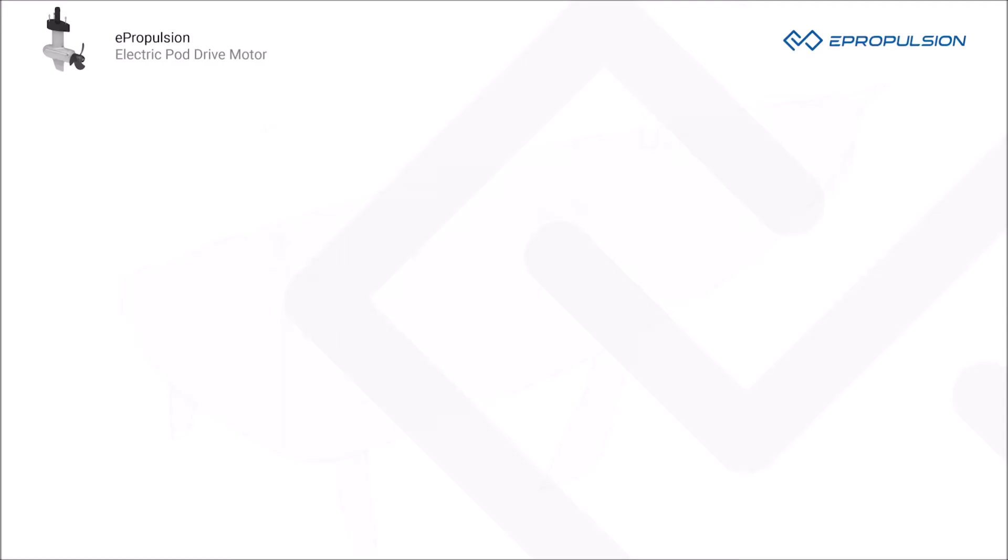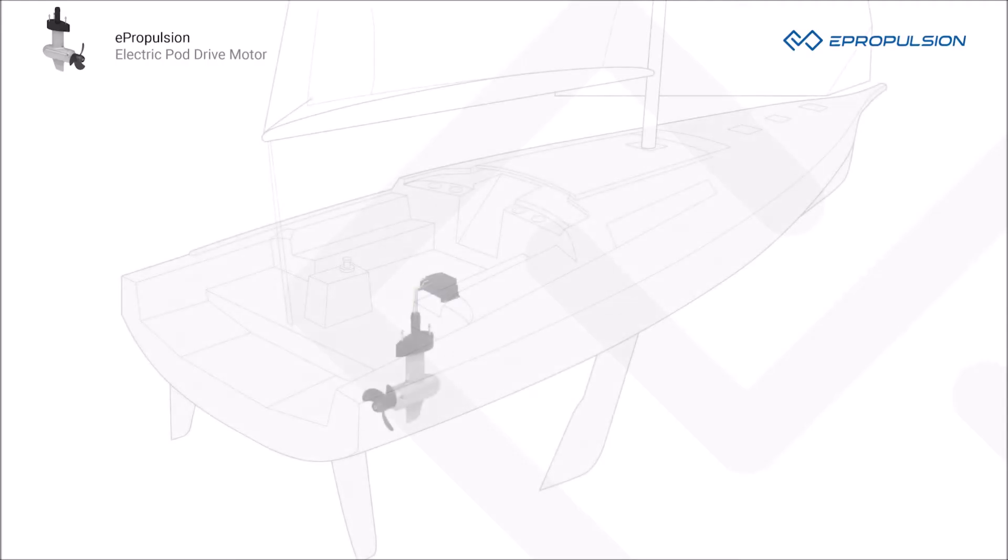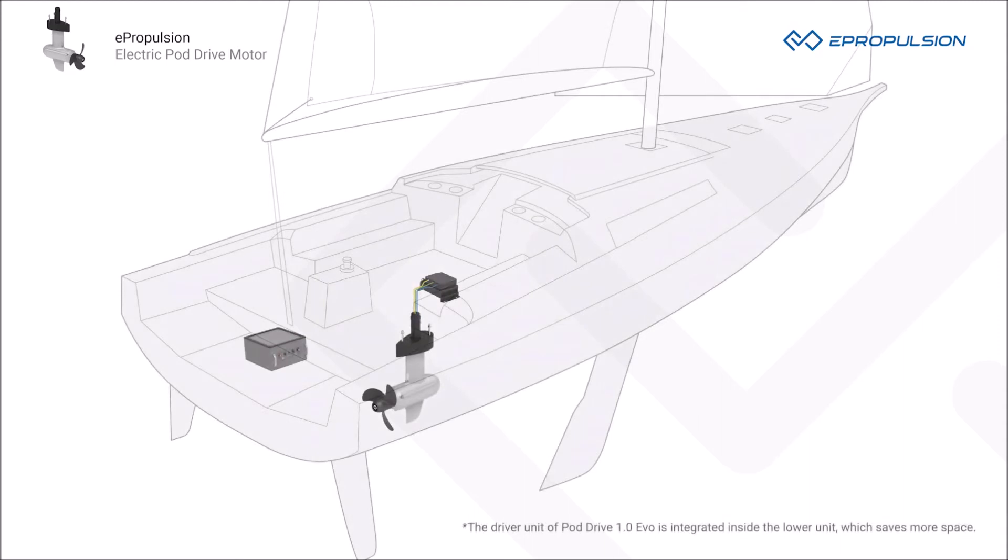Lastly, they're compact in size and save space. Inside the boat, there's only a small driver unit and a battery. This is critical for day sailors with limited cabin space.